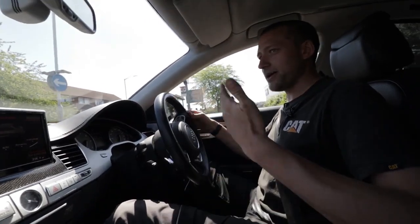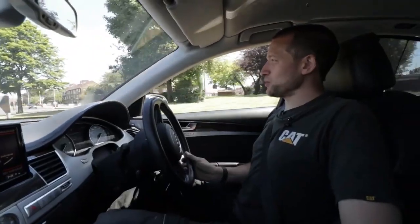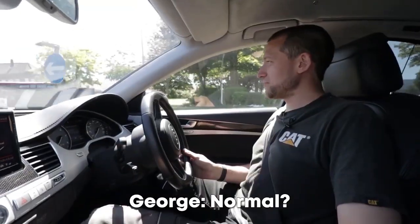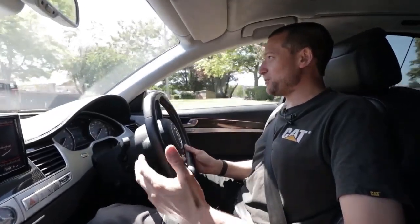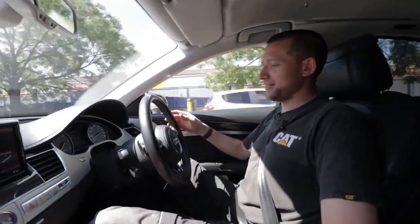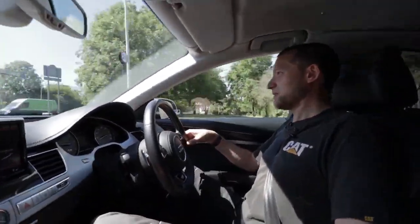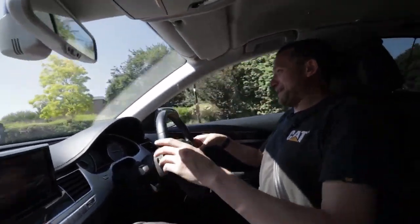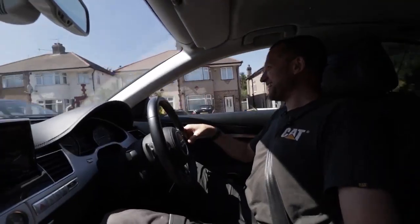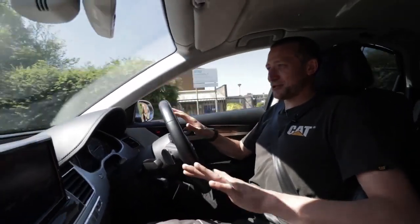Yeah, all this hard work as an electrician will pay off. One day I'll be able to have something like this rather than a van. I was expecting it to be all growly but it's not — it's really normal and just refined. Well, it's a smooth drive, isn't it? It's really weird. Then it goes back to just being like a quiet pussycat.